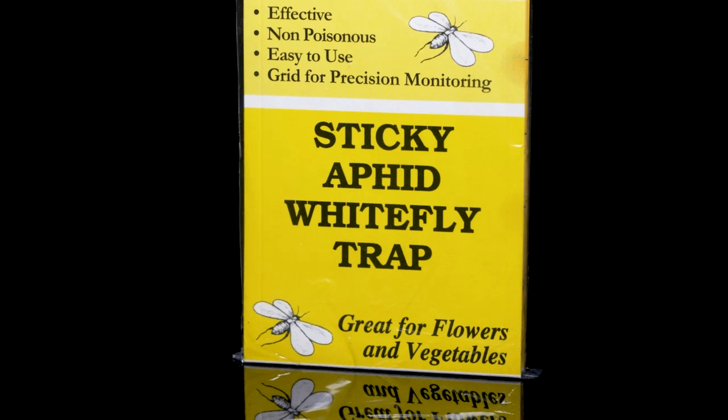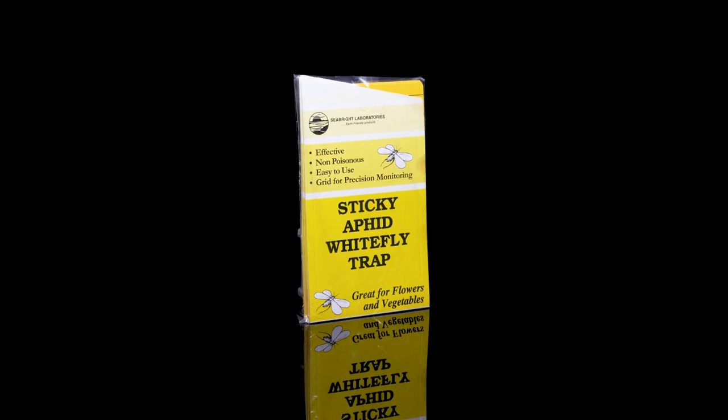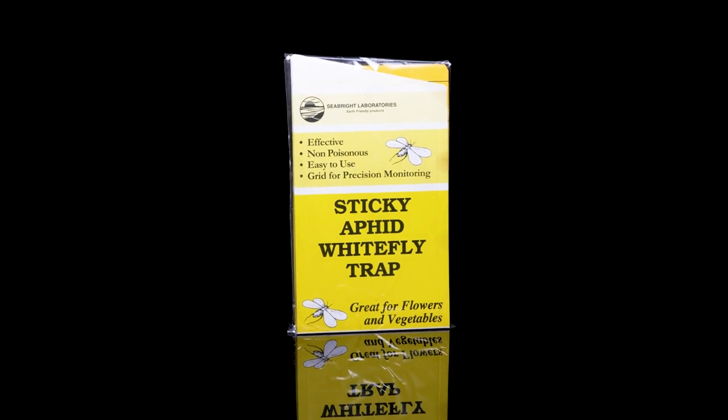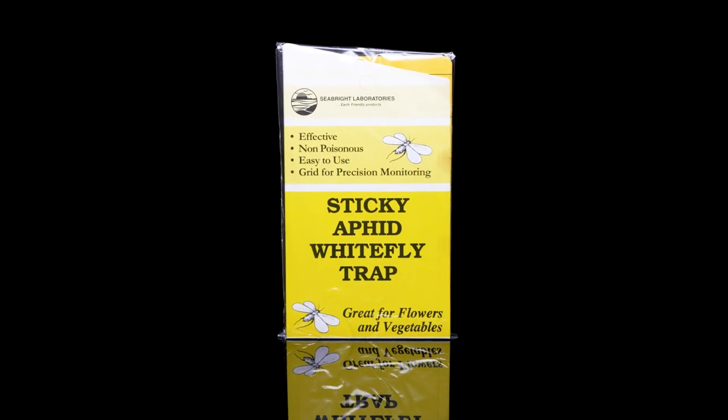These traps are baited and work best when they remain dry. One pack will cover 10 containers for about four weeks. This is an excellent example of a mechanical insecticide that overcomes pests without harmful toxins or chemicals.